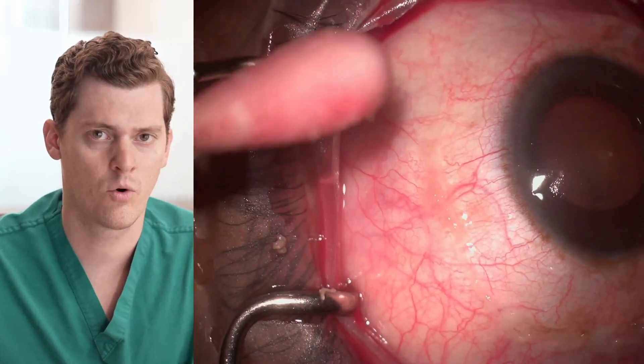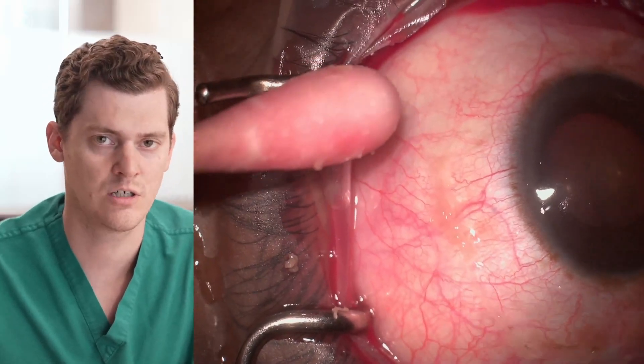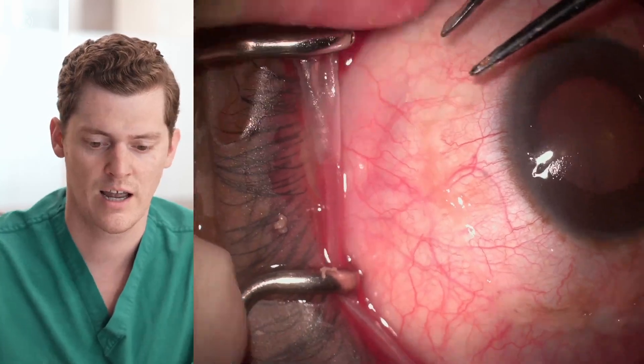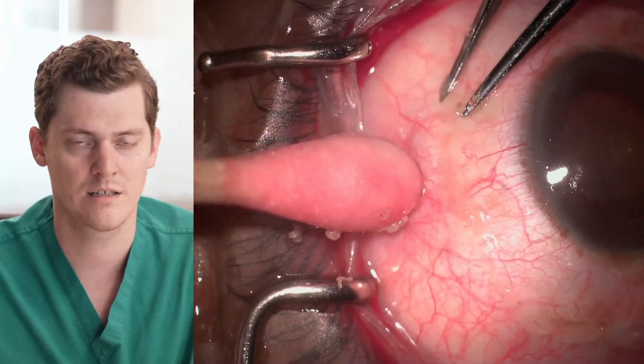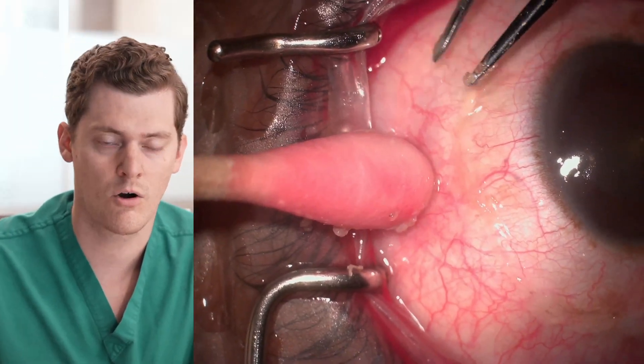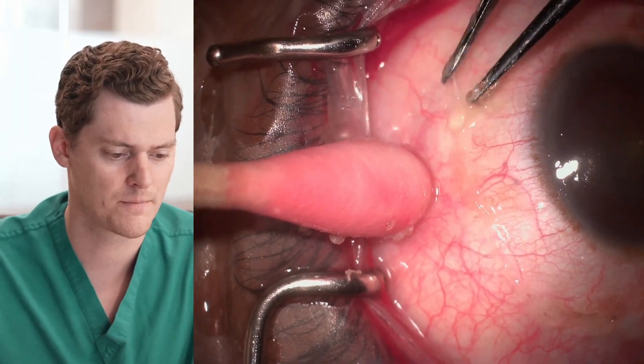This is our technique for how we like to surgically manage conjunctival chalasis. As you can see in this unedited video, it's taken about three minutes to effectively treat all quadrants for this patient. Thanks for joining us as we go over this approach — we're not having to spend a long time in the OR, we're not having to use sutures, glue, or amniotic membrane. It's simply cauterizing multiple quadrants and improving the patient's symptoms. Thanks for joining us.